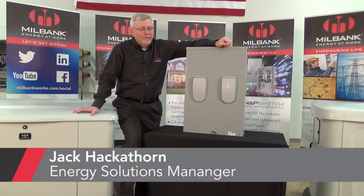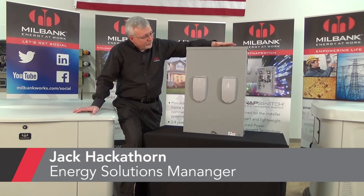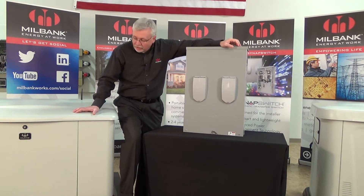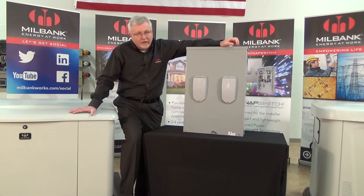Hi, I'm Jack Hackathorn with MillBank, and today I'm going to introduce you to the Synapse switch. This is a MillBank-designed automatic transfer switch that can be used in conjunction with the MillBank home standby generator systems.